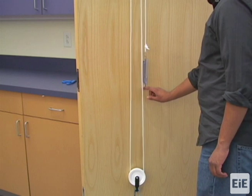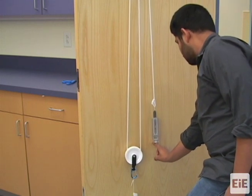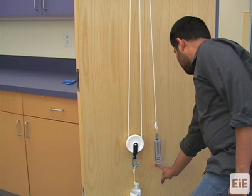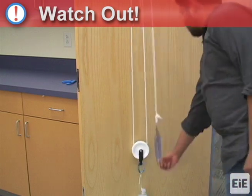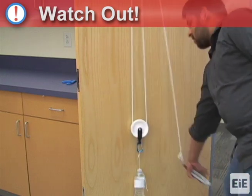To use the double pulley for testing, students should use one finger to pull fluidly and straight down on the ring of the spring scale until the load reaches the mark on the door. The reading from the scale should be taken while the load is being raised 6 inches. Students should not pull down on the spring scale at an angle or in a jerky manner, and they should also not pull on the spring scale by grasping the body of the scale.